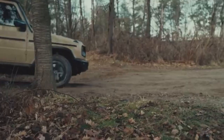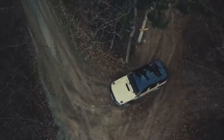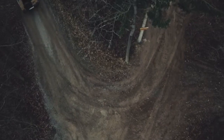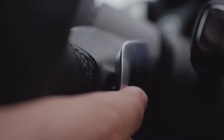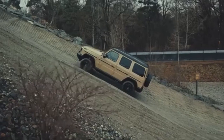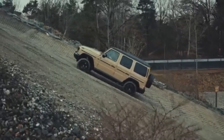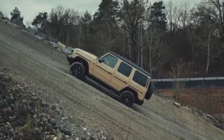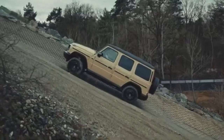You can also look forward to G-Steering, which can be used to minimize the cornering radius on narrow trails and in tight curves. And with off-road crawl, we are providing you with a new kind of off-road cruise control, where you set the speed and the G580 rides up and downhill automatically — you can just focus on steering the car.